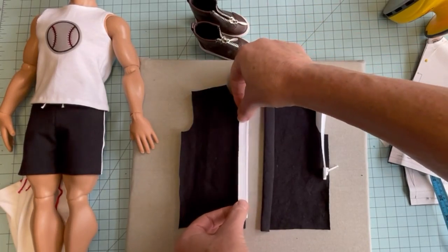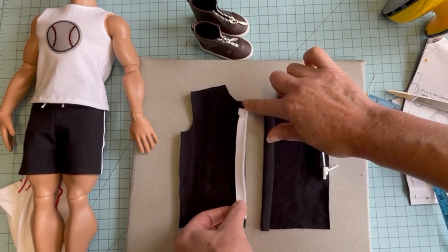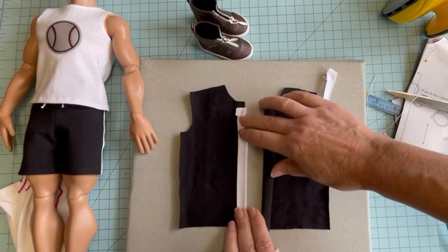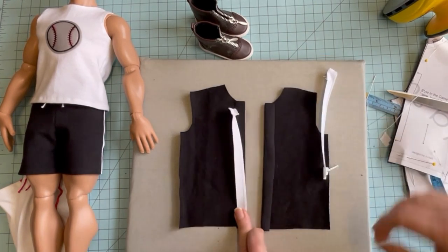Remember when you're installing your zipper, you want to leave a ¼ inch seam allowance at the top and enough room for your casing at the bottom. We're going to pin that zipper tape in place and topstitch from the right side of the fabric.